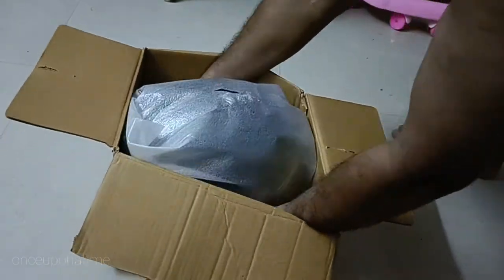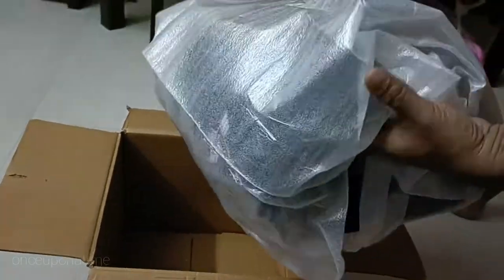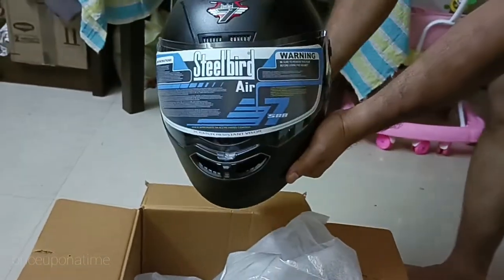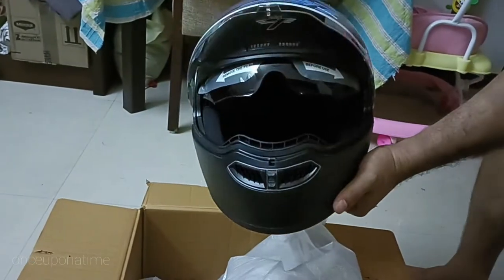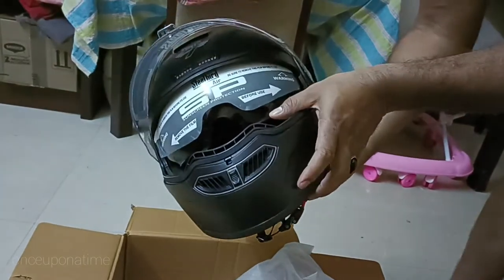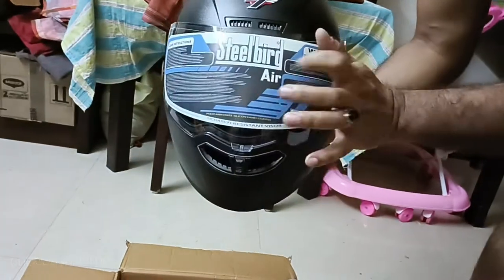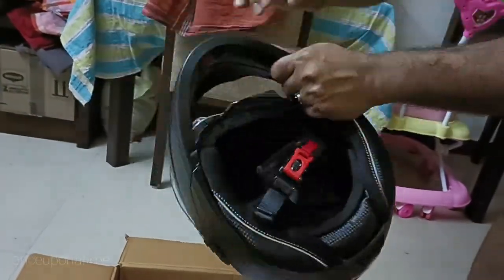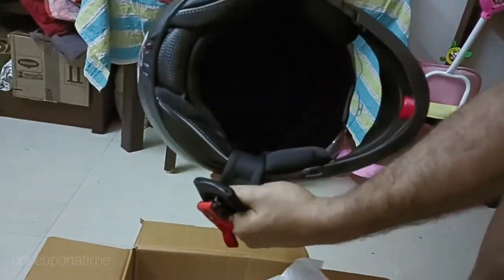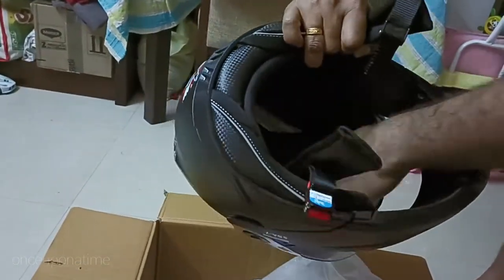I have a helmet. This is our helmet. It's a good design, it's a Steelbird. Now I'm going to use this glass. It's a small glass, so we can use the cutting gear. This is a good design.